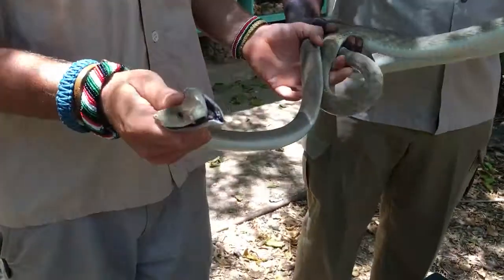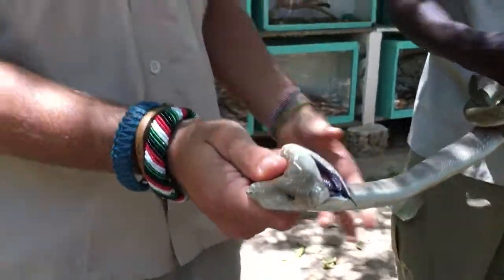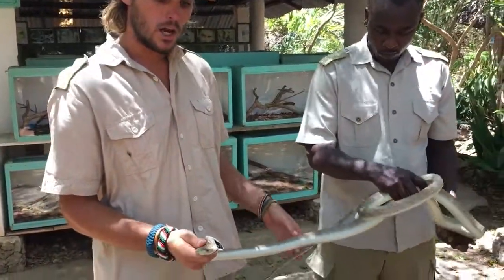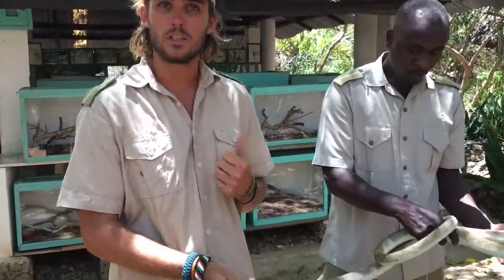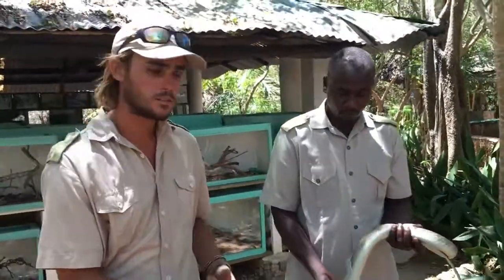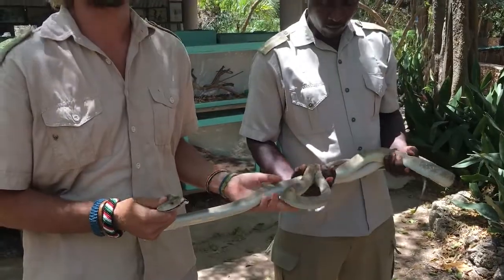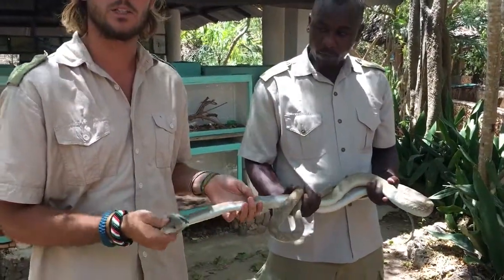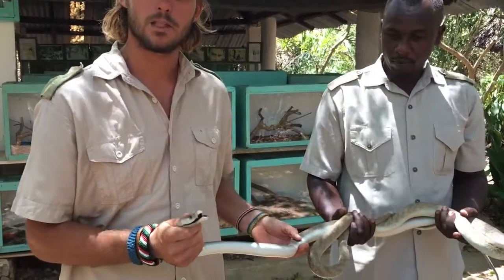If you're bitten by a snake like this, the venom will be injected into your tissue like a hypodermic needle. A lot of things people think in Africa - using a black stone, tying it up, electric shock treatment - all of those things are useless, absolutely useless. The only way you can be treated from a snake bite is by using antivenom.